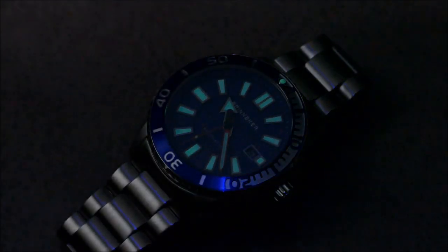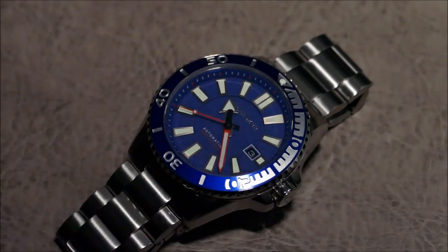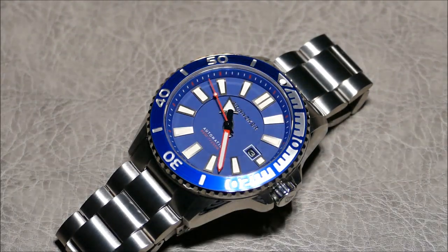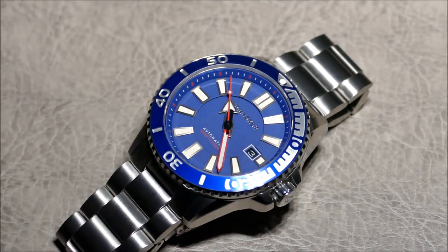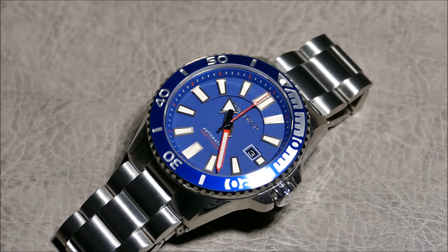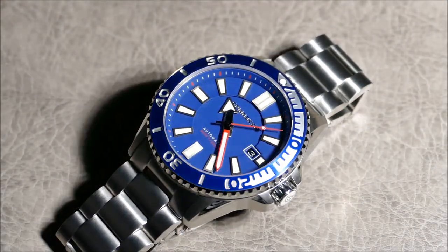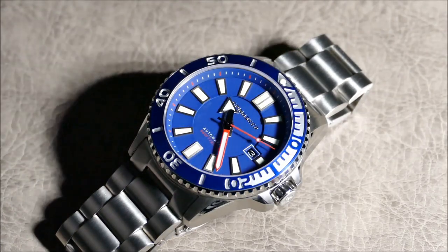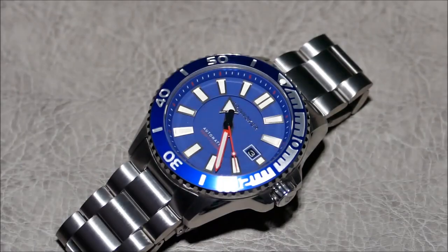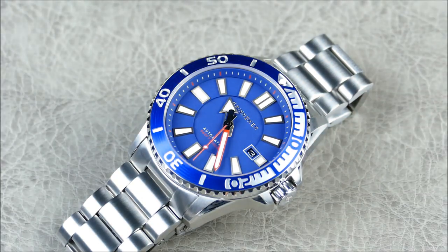The watch is actually quite legible even in transitional lighting because of the color palette — there's a nice separation between the indices and hands. If you dive with this thing, you'll have a legible watch even in murkier conditions. That matte blue dial really absorbs light in a uniform way — the brighter the lighting, the brighter it reads, unlike a sunray dial with highs and lows. And there is quite a bit of dimension to the dial thanks to the stepped inner section.